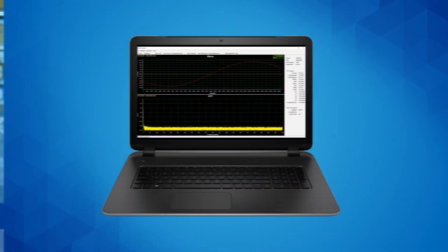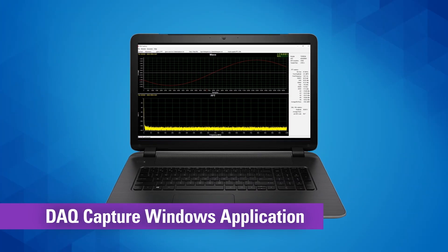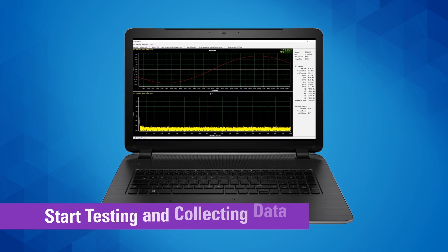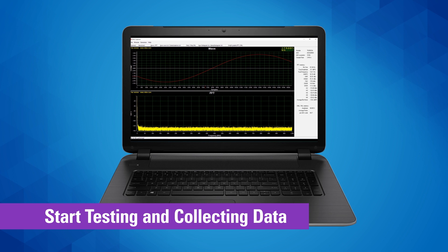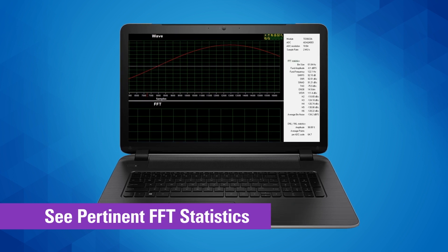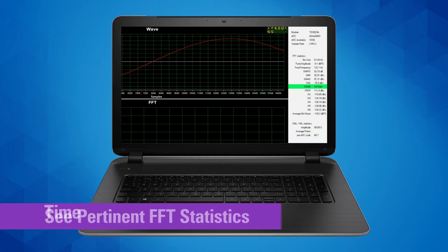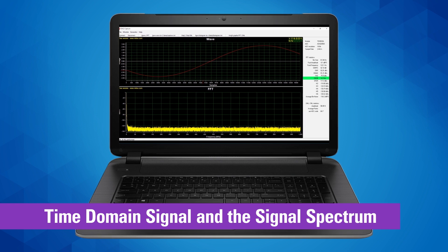We even provide you with a new DAC Capture Windows application that makes the evaluation of precision signal chains easy, so you can start testing and collecting data right out of the box. You'll be able to see pertinent FFT statistics such as amplitude, frequency, signal-to-noise ratio, distortion, and the effective number of bits.